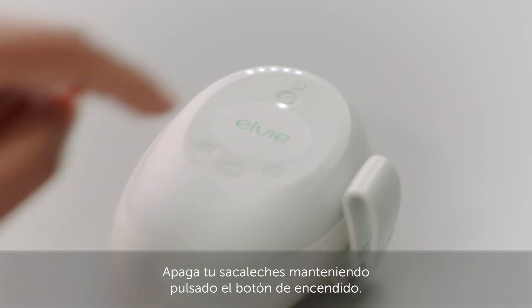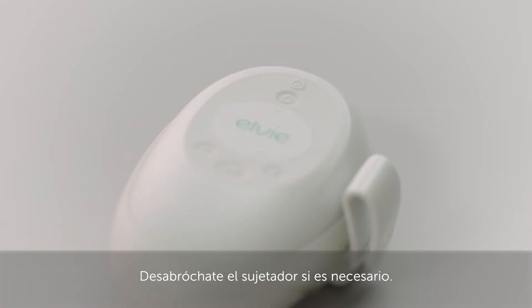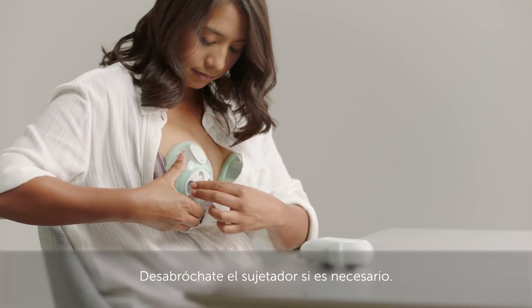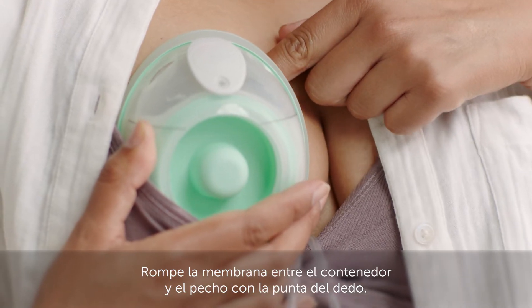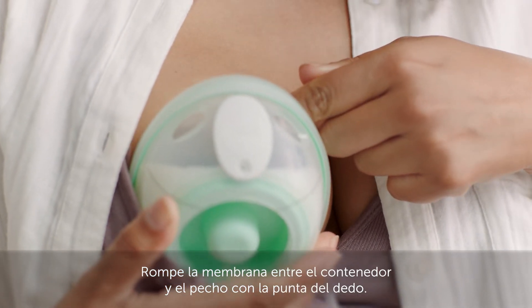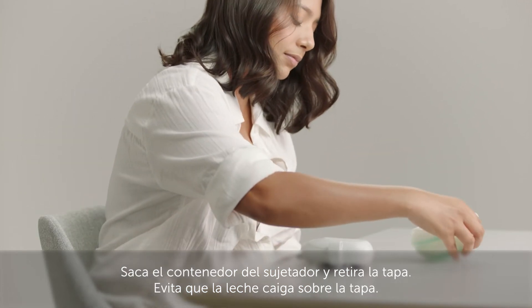Turn off your pump by pressing and holding the power button. Unclip your bra if you need to, remove the caps, and break the seal between the cup and your breast using a fingertip. Take the cup out of your bra, avoiding getting any milk on the caps.